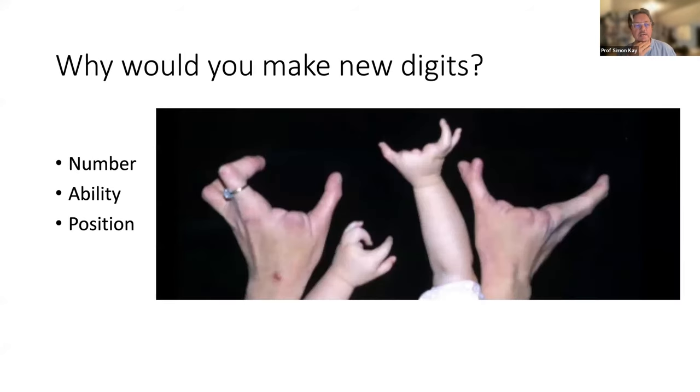Why would you make new digits? That's kind of obvious — either you haven't got enough, or the ones you've got don't work, or they're in the wrong place. You can see examples of these here in this family with cleft hands.